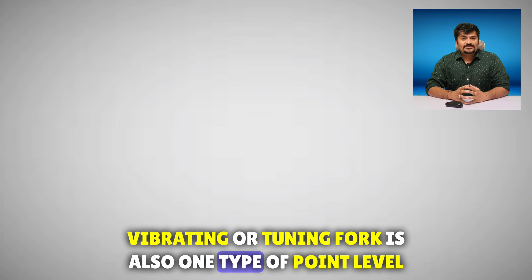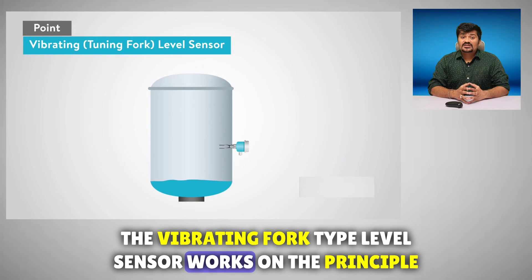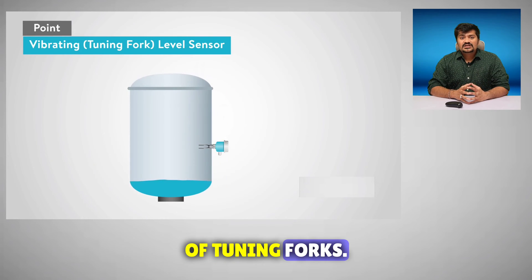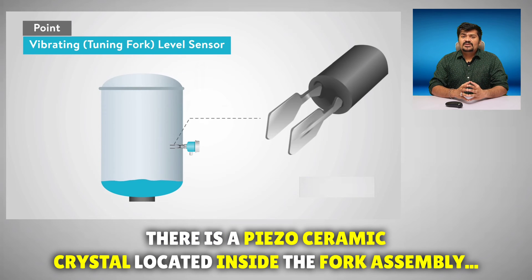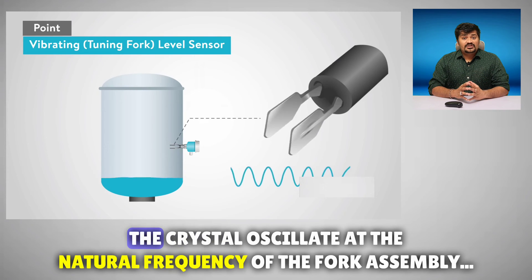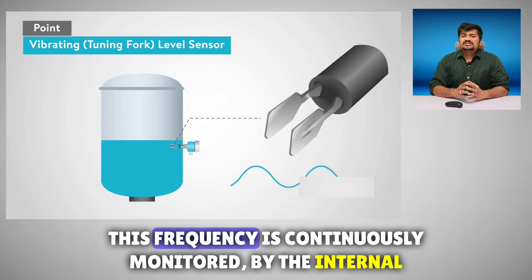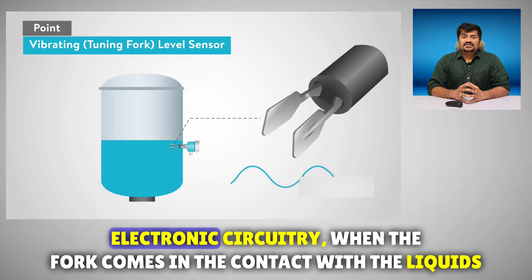A vibrating or tuning fork is one type of point level sensor. The vibrating fork type level sensor works on the principle of tuning forks. There is a piece of ceramic crystal located inside the fork assembly. When the fork is in the air, it vibrates freely. The crystal oscillates at the natural frequency of the fork assembly, and this frequency is continuously monitored by the internal electronic circuitry.